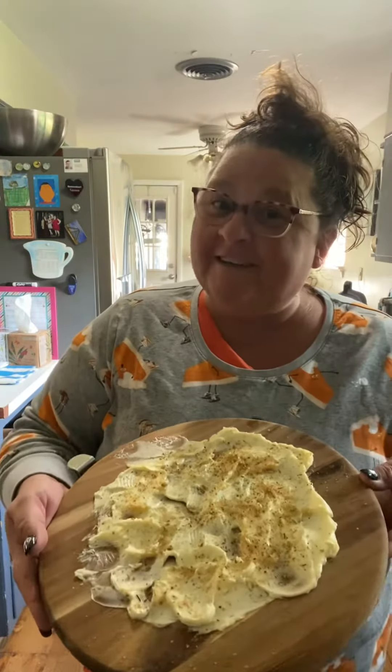So there you have it — a butter board! I hope you'll try this recipe, and if you do, tag me in it and let me know how it turned out and what fanciness you put on yours. If you like this video, please follow and subscribe to my channel. Thanks for joining me, bye!